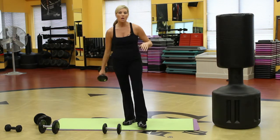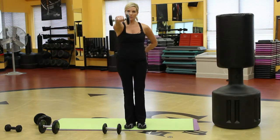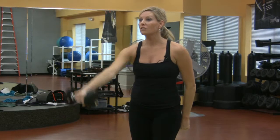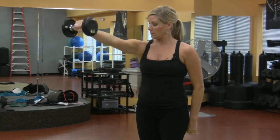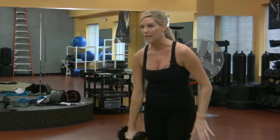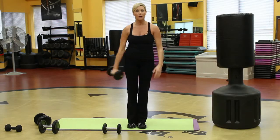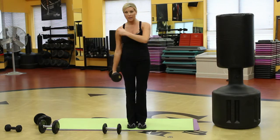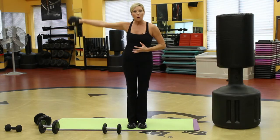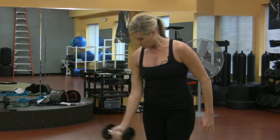Grab a pair of dumbbells — it doesn't have to be a heavy one. I'm going to start lifting, really helping the shoulder get strong here. By lifting this weight, I'm working the bone and making the bone get stronger. I'm creating a stronger, denser bone and that's just going to help you out. I'm going to take the arm out to the side — same idea. The muscles and bones are becoming stronger by the dumbbell. So it's pretty fantastic.